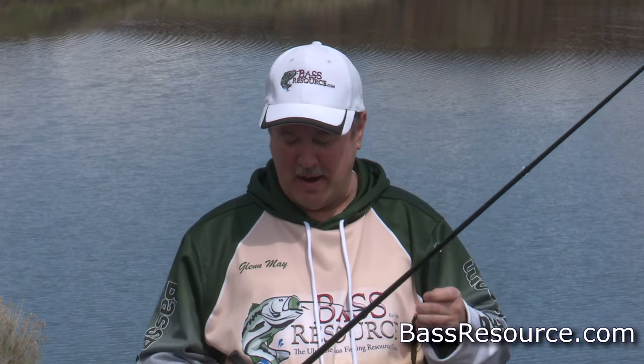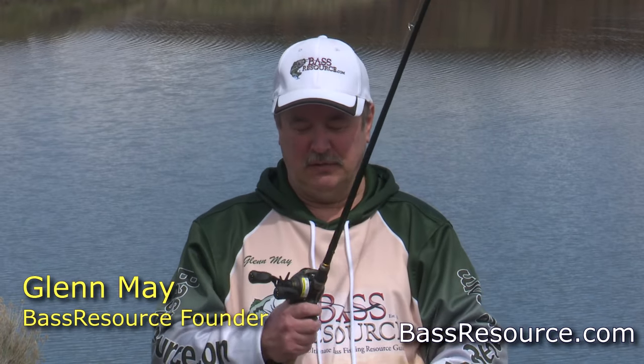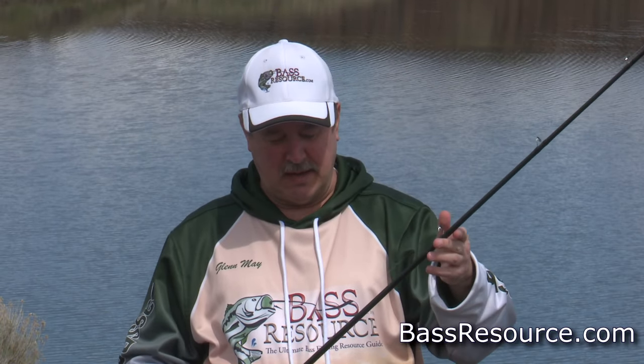We're gonna start off right away with the rod, reel, and line equipment. We're gonna go over how to rig this up, and then we're gonna dive into how to fish it. First of all, this is a 7-foot medium-heavy power fast-action rod. You can use a 7-foot to 7-2 or 7-3 — that's fine.